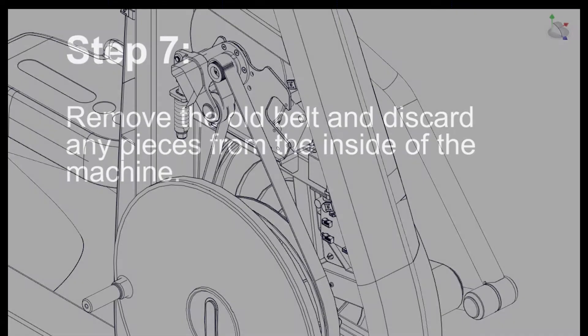Step 7: Remove the old belt and discard any pieces from the inside of the machine.